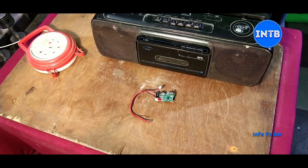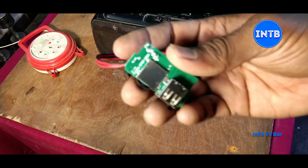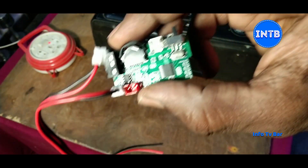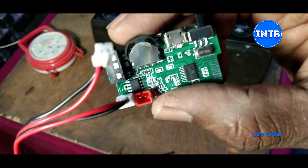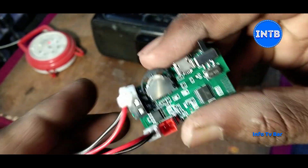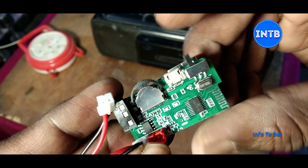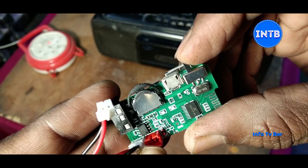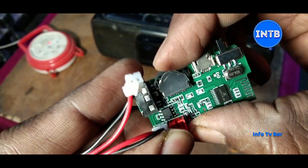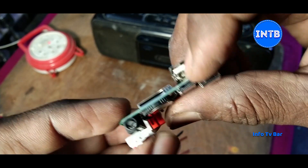This Bluetooth PCB is version 4.2. It has a black color wheel and a mode change button. It supports Bluetooth, AUX, FM modes. You can switch between Bluetooth, AUX, and FM. It also has a charging port via micro USB.